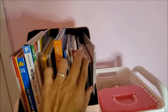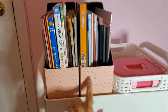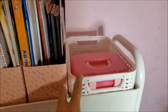Here are some sticker albums, notebooks, and drawing pads. In this white container I got at Target, I keep glue, different kinds of tapes, and washi tapes.